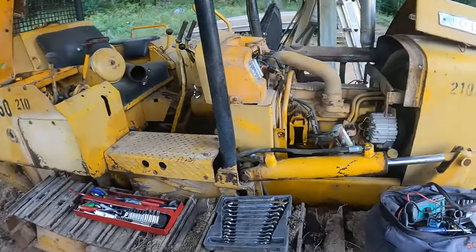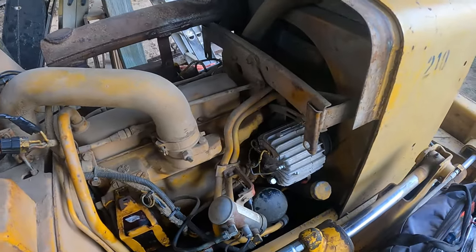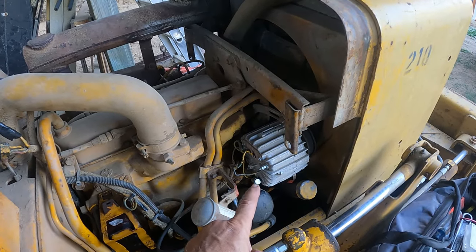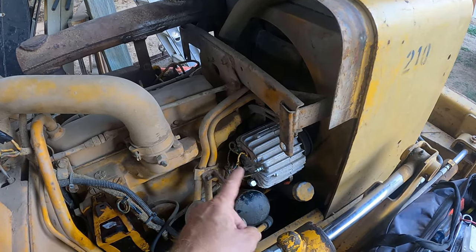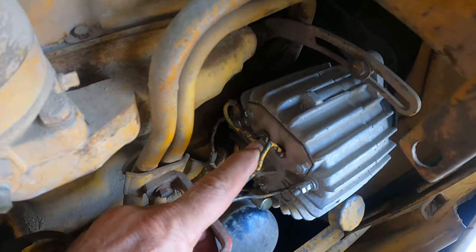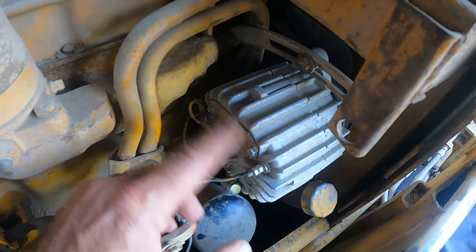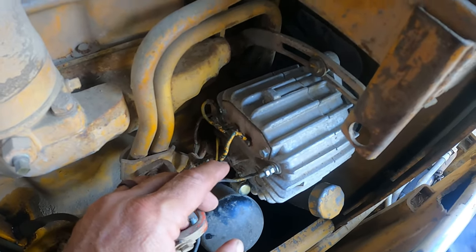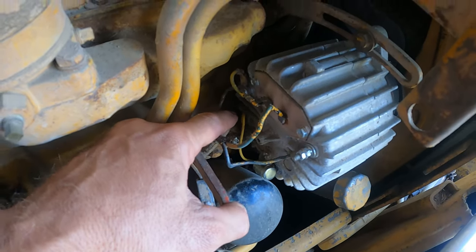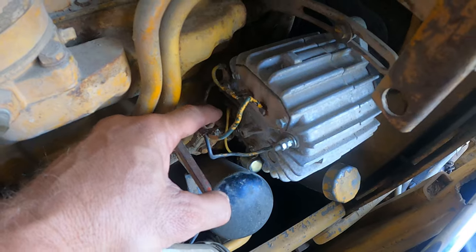I've been working on this old girl today. I had a friend come over and it wasn't charging the battery, so I thought that it was the alternator. I put a new alternator in — wasn't the alternator. What I found out is that it wasn't exciting, and these two wires right here are the field that generates a magnetic field and starts producing electricity. This is the main feed line or the main power line that directly goes to the battery — the charge line to the battery.